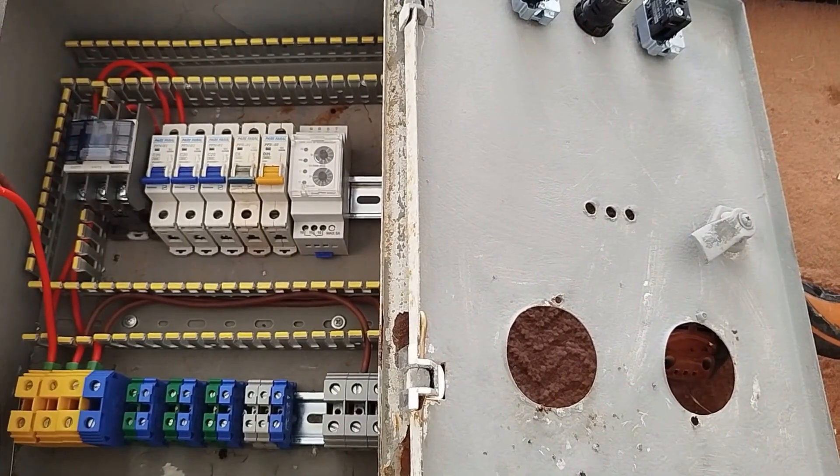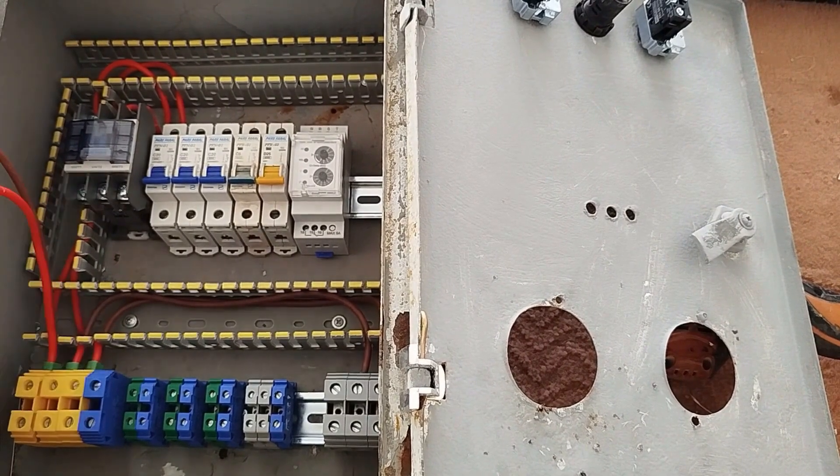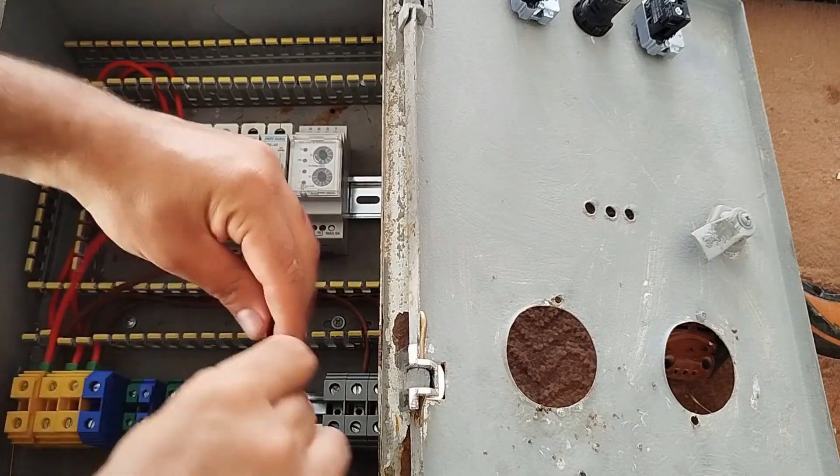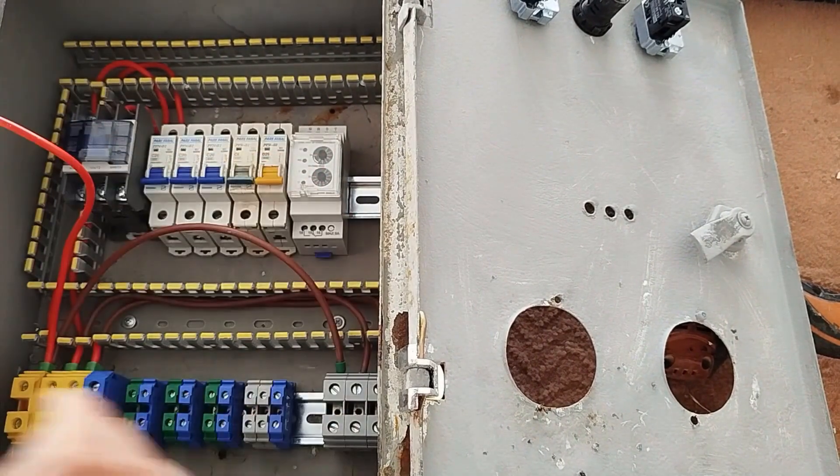Make sure that these terminal screws are tightened very well and extremely securely to prevent voltage drop and fire. This is extremely important for the final phase.